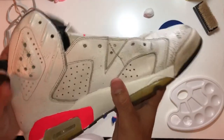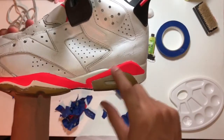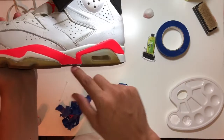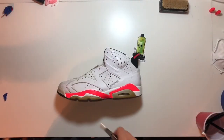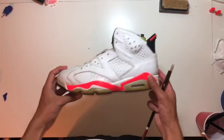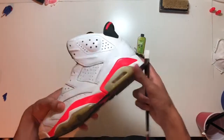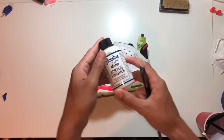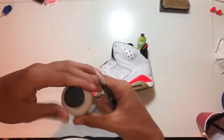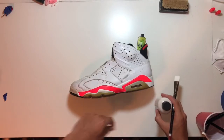Now what I'm gonna go back and do is touch up these areas right here — just go back and touch it up. As you guys can see, I finished cleaning up the midsoles, they look good now. What I'm going to be using now is the Angelus matte acrylic finisher — I'm going to be using my big brush from Angelus to apply it.